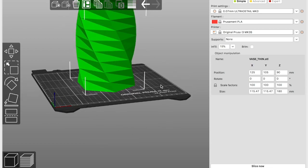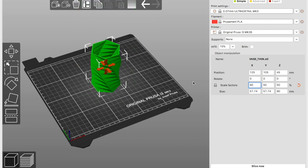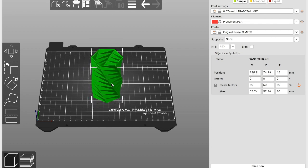So if you have your drawing you immediately can see that it's pretty big, so let's scale it down a little bit. Just like that. Now I'm going to place it a little bit like there or something — that doesn't really matter. I'm going to slice it.